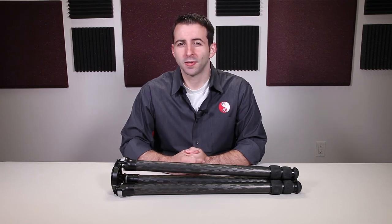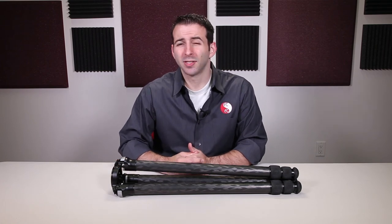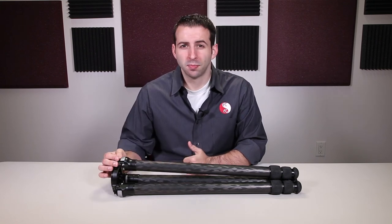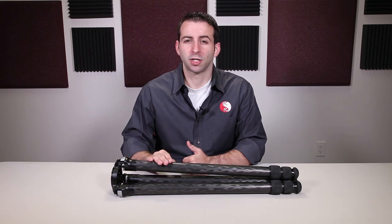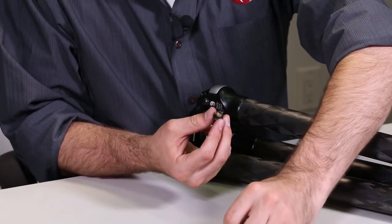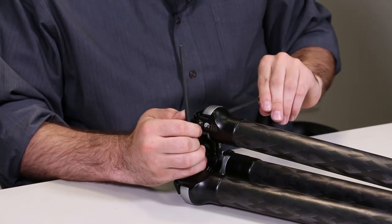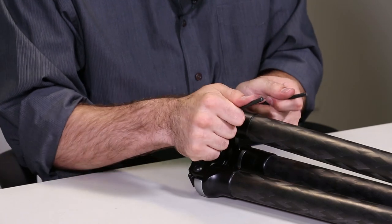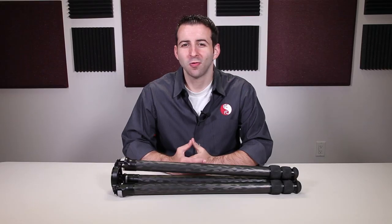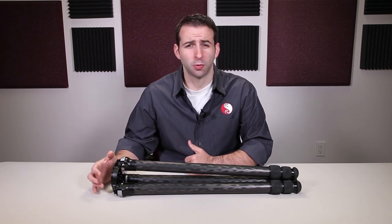Please note that we no longer recommend the use of thread locker fluid on the wrist pin of your tripod. Misapplication can result in contamination of the wrist pin, causing the wrist pin to freeze in place and resulting in the tripod leg section loosening over time with use. Check that your apex screw has a usable nylon patch — these patches are good for five or more uses. If you do not have one or if yours is worn out, contact Really Right Stuff for a replacement. Tighten down the apex screw to your desired tension, then check the leg angle tension to confirm user preference. Now that you've finished cleaning, lubricating, and reassembling the wrist pin, go ahead and repeat that process on the remaining two leg sections.